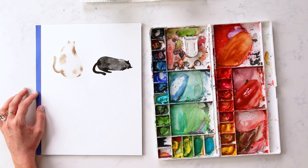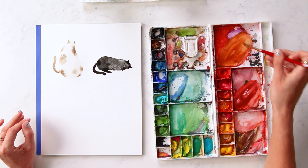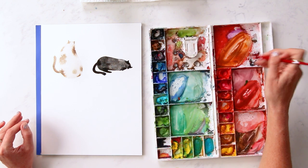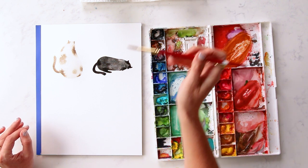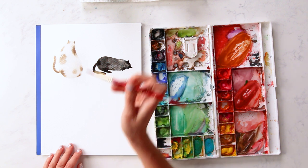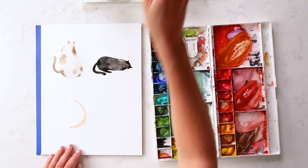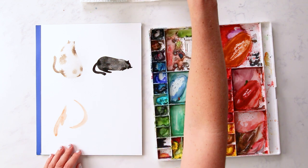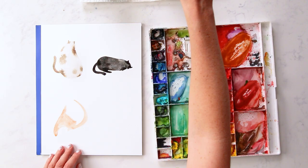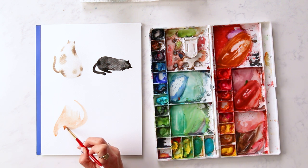Then our next kitty — let's do another lazy fat cat, maybe an orange tabby. Let's grab some cadmium orange, some yellow ochre, and some burnt umber. This will be our darker color, so I'm going to grab some of it on my brush and then release it in my water cup to make it lighter. And let's do just a really swoopy C-curve — so he's bending over, maybe his leg's coming down here, his right leg. Let's have his tail going between his legs. It's one of my favorite poses that cats do.